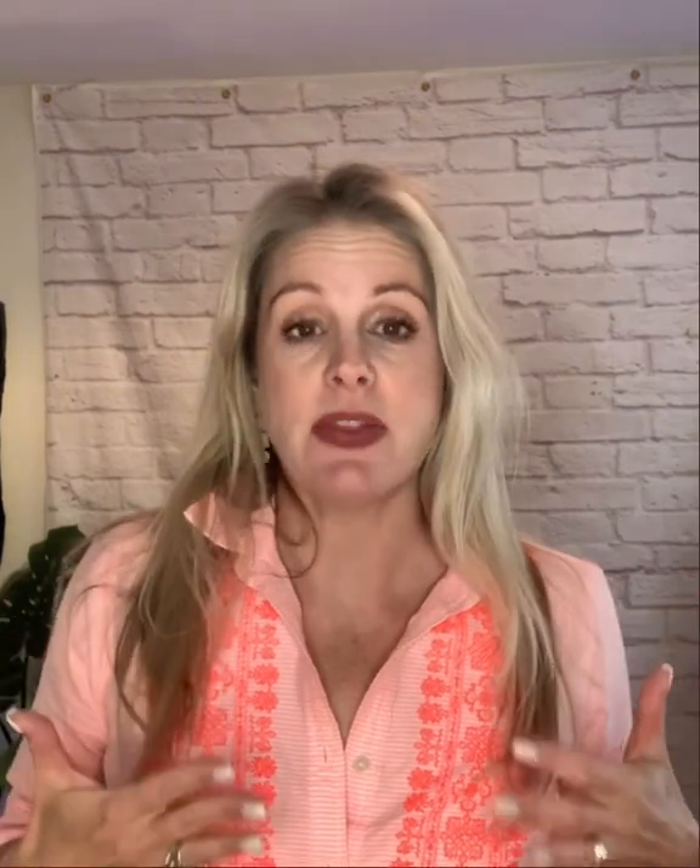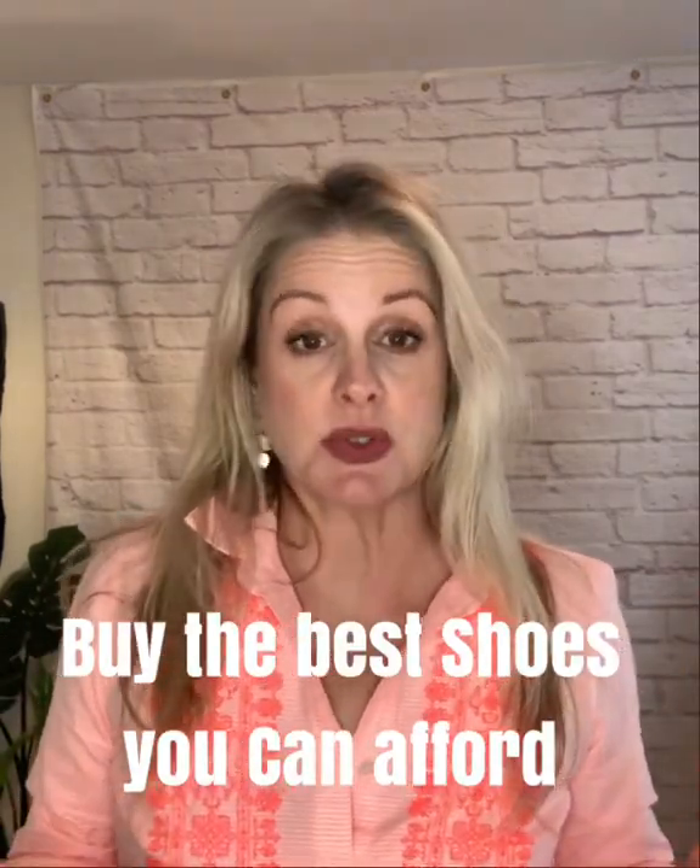One last thing: cost. I hear people say Zumba or Ryka shoes are expensive, but I think you should spend as much as you can on your Zumba shoes. If you're taking class multiple times a week, you deserve to do your best. A well-made, supportive shoe is going to help you have a better time, avoid injury, feel better after class, and have a better recovery. Spend the money on your shoes.